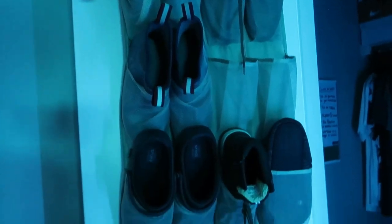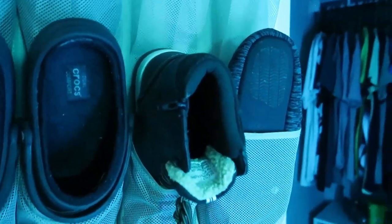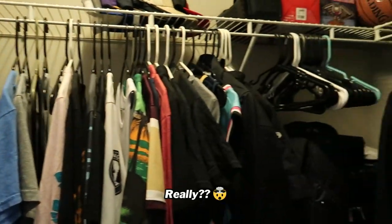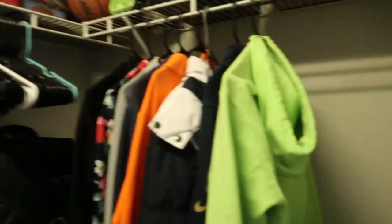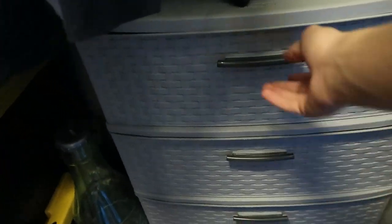Now let's get to the closet. First of all, we got some shoes. Most of these shoes don't fit me. These YouTube KDs are fire though. I got some Crocs, some winter shoes — I only have one, which is really sad because I can't find the other one. Slides. Boots. These LeBrons don't fit me. These shoes barely fit me. This is where I keep all my clothes — got my shirts right here, got my hoodies on this side, some slight stuff, then I got my drawers with all my clothes: socks, underwear, stuff like that.